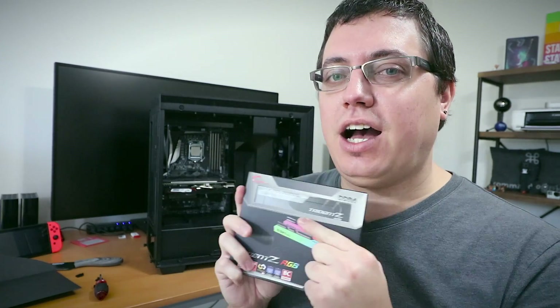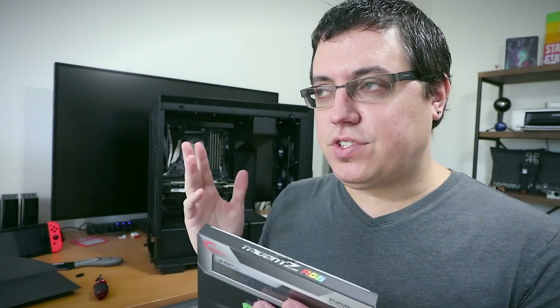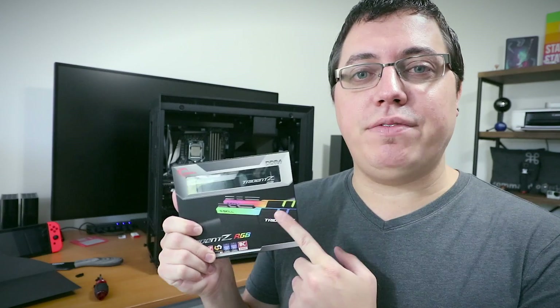This is my third time installing Trident Z DDR4 RGB RAM — I love this RAM so much. I have 32 gigs of this RAM upstairs in my gaming PC, which is way overkill, and today I'm gonna install 16 gigabytes of the same exact RAM in my streaming PC, which yes, is once again overkill. Let's install it.